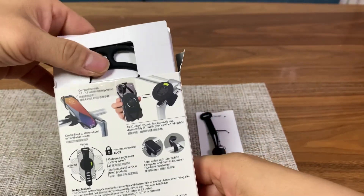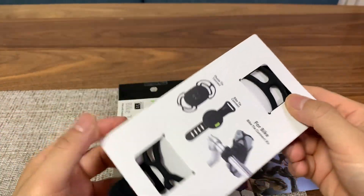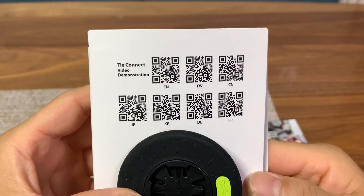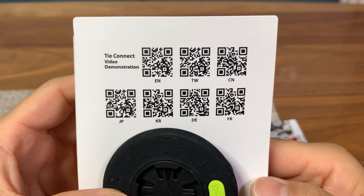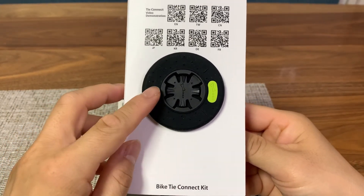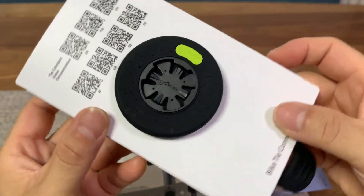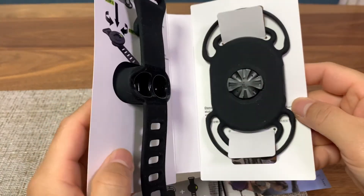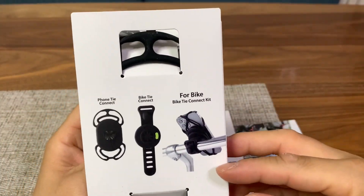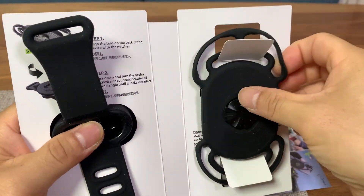Let's dump everything out. We have the two connect kits here: the Phone Tide Connect kit and the Bike Tide Connect kit. Instructions come in seven languages: English, Taiwanese, Chinese, Japanese, Korean, German, and French. You can see the Bone logo and the mounting system already in an X shape, so it's 45 degrees rotated. This will allow you to mount your phone in either orientation, horizontal or vertical — very good engineering.